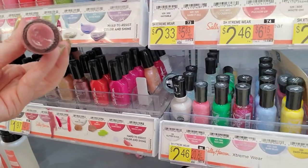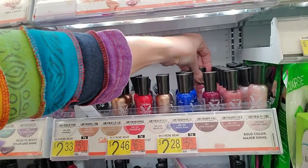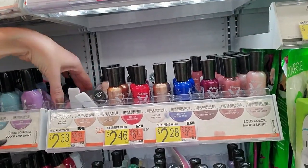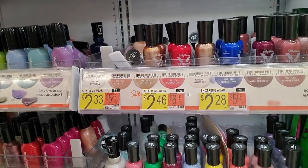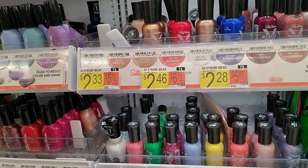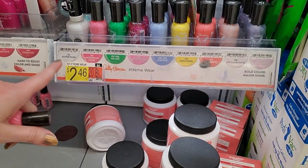Mauve Over. Can't Mauve Over anymore because we have too many. This is some Watermelon Felon. I'm tired already.